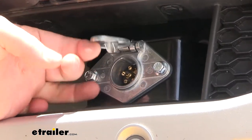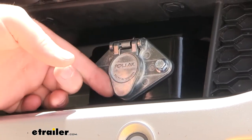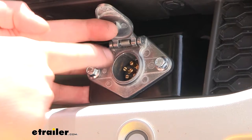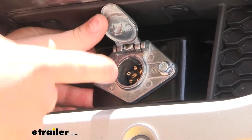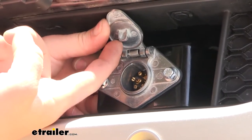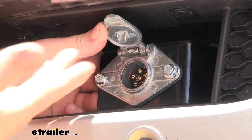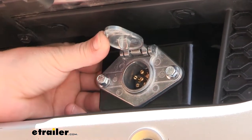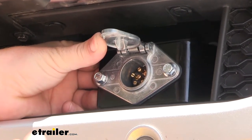It has a spring-loaded cap. That way, when you're not using it, that cap will sit firmly against our opening and help keep any dirt, debris, and weather out of our terminals. On the bottom side of the cap, it also has a tab, which when you plug your connector in, it'll catch on your connector and help prevent it from accidentally getting removed.